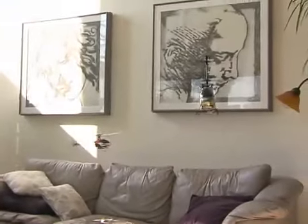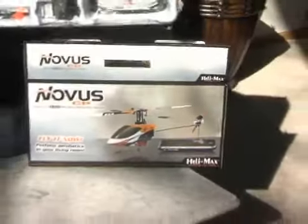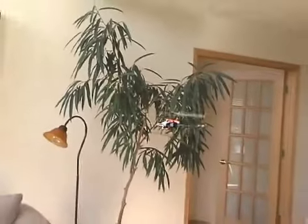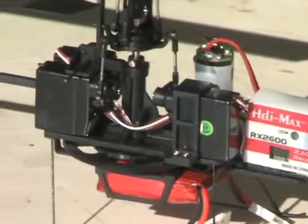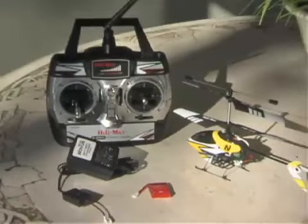They fly like much larger machines, but Novus helis can easily be flown in any room of your house. These models come ready to fly right out of the box, and all Novus models feature the precision and worry-free control of a 2.4 GHz radio system, super small lightweight digital servos, and compact 400 milliamp LiPo batteries with a charger included.